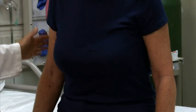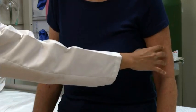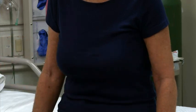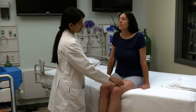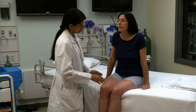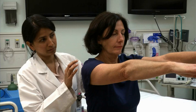To assess double simultaneous stimulation, first touch each arm individually to ensure that the patient can feel both sides. Then touch both sides simultaneously using equal pressure. If she answers right or left rather than both — called double simultaneous extinction — her sensation is probably abnormal at the cortical level. Repeat the test on the legs.